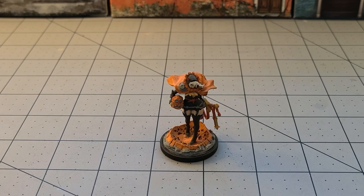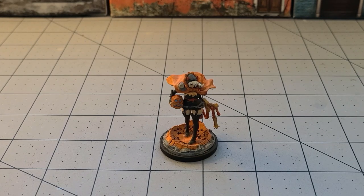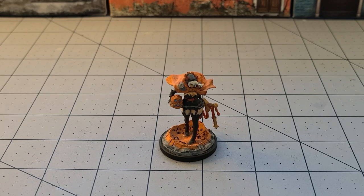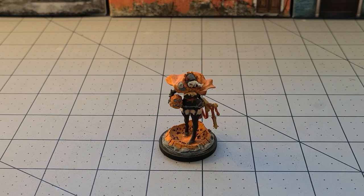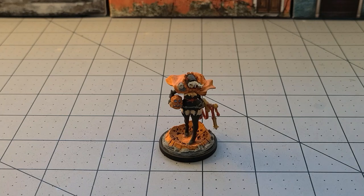Hey everybody, welcome to Obscurities in Miniature. It is Halloween, and I have absolutely no idea what's happening because I am filming this obviously ahead of time. But I thought, since I've been nagged incessantly by my father about this — he's wanted to have a Kingdom Death Halloween video all year — why not? Let's have a Kingdom Death Halloween here, a very special Halloween.